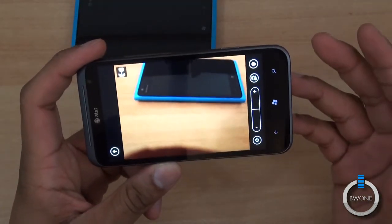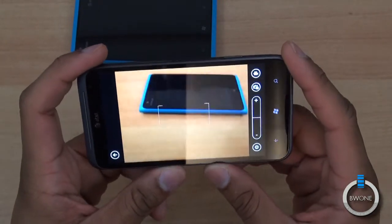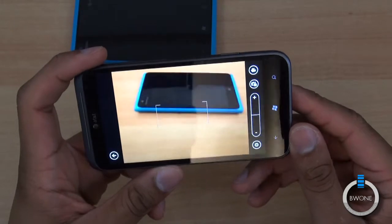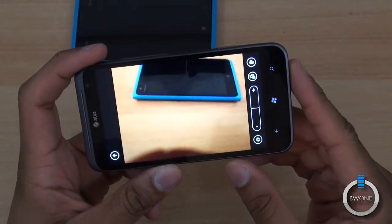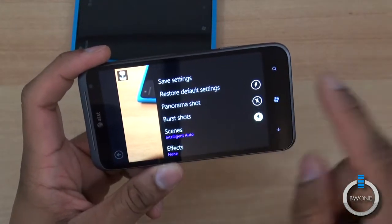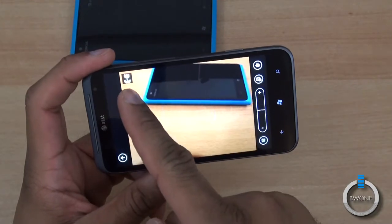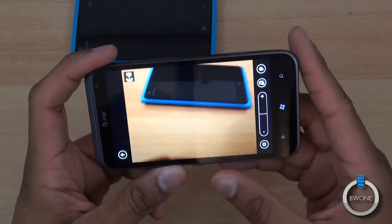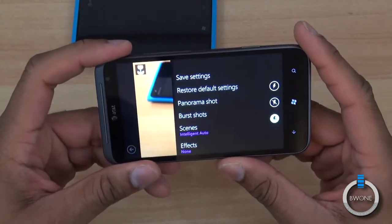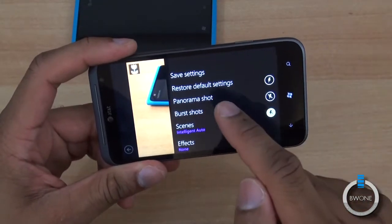Here we're looking at the 16 megapixel camera on the HTC Titan 2, taking a picture of its AT&T Windows Phone brother, the Lumia 900. For the most part this is the standard Windows camera application, but the cool thing is they've added extra features. They have Intelligent Auto, which tries to guess the best settings for the shot — a really nice feature I haven't seen on other Windows Phones. You also have panoramic shot and burst shot.